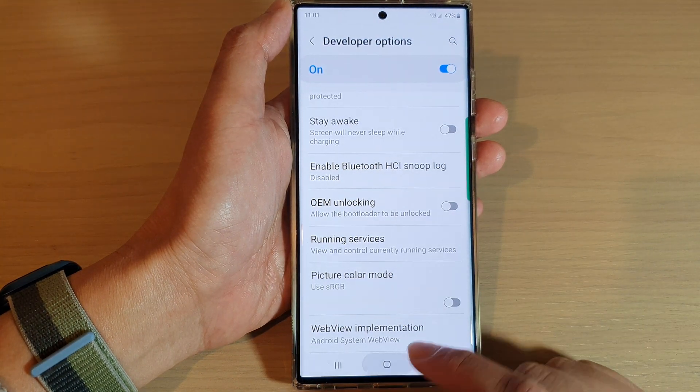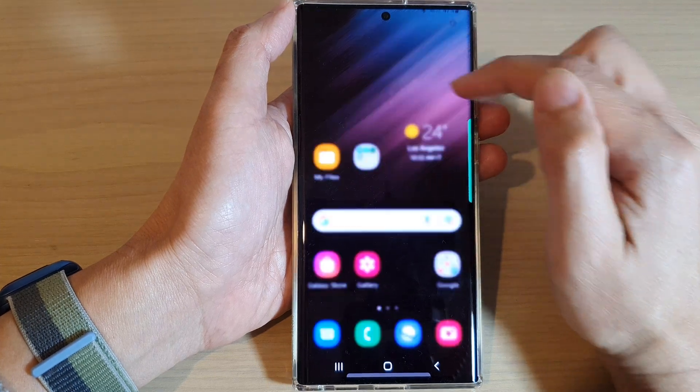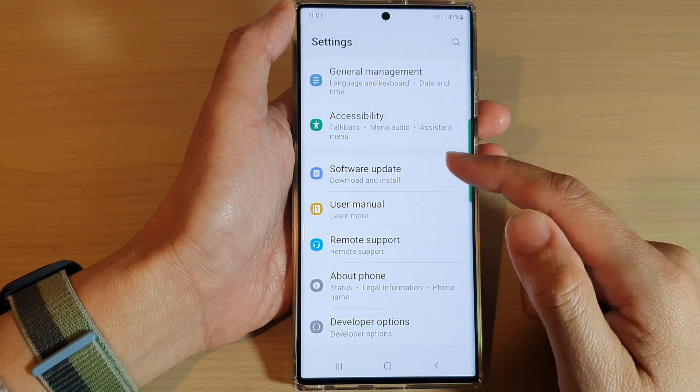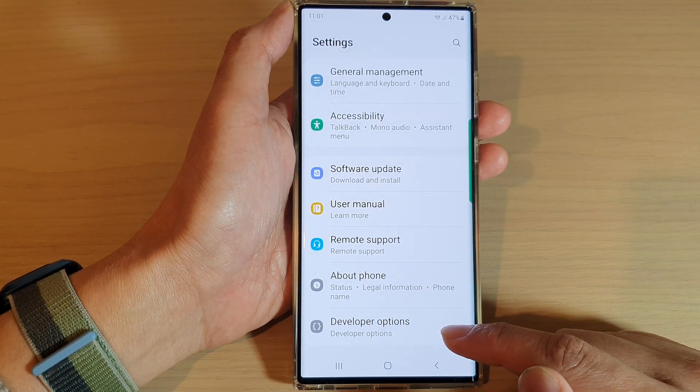First, tap on the home button to go back to the home screen. From the home screen, swipe down at the top and tap on the settings icon. In settings, you want to swipe down to the bottom and tap on developer options.